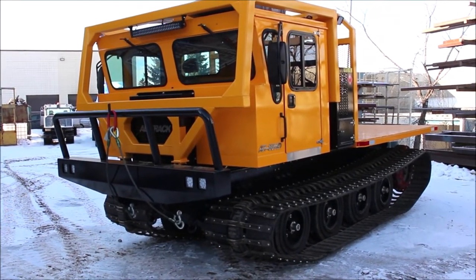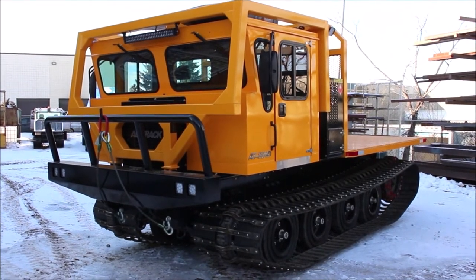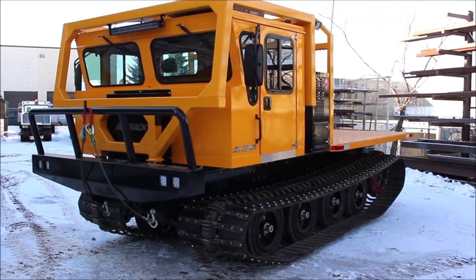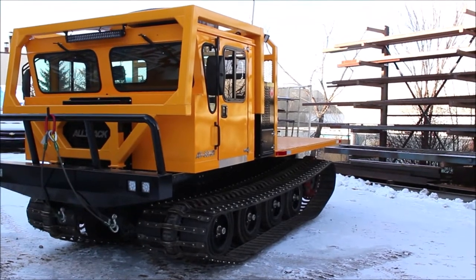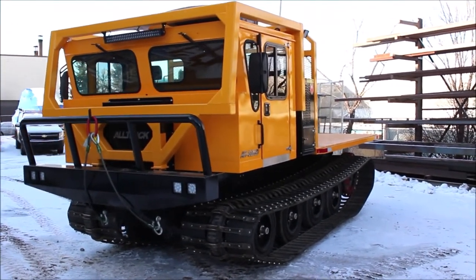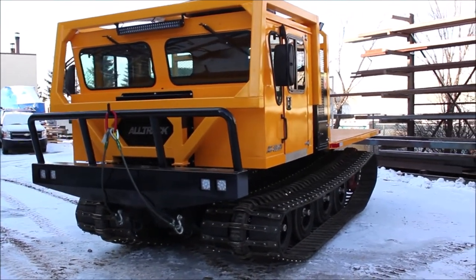Hello everyone, this is Cody from Alltrack. Today I have a 2018 AT80 HD track carrier. The AT80 HD is our middle-of-the-line track carrier. It is capable of a 14,000 pound payload capacity. It is powered by a 6068 John Deere diesel as well as a fully hydrostatic drive system.